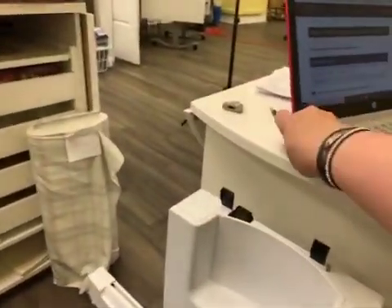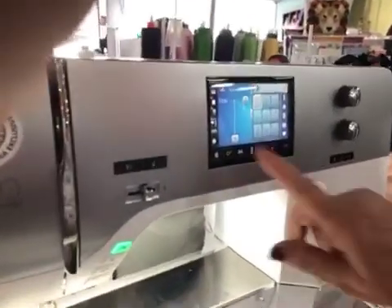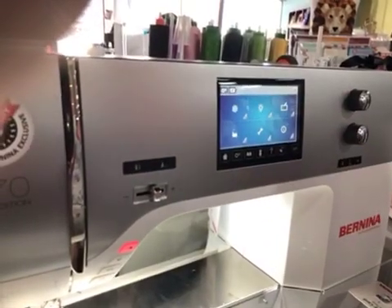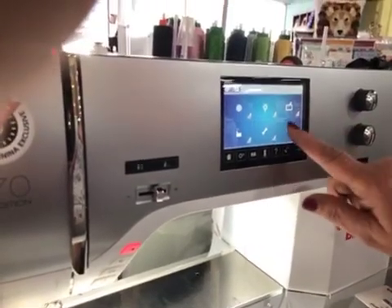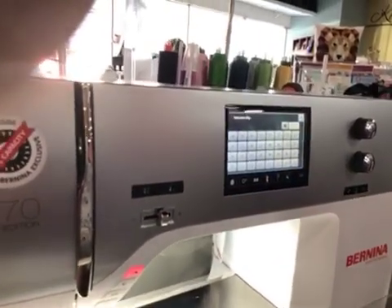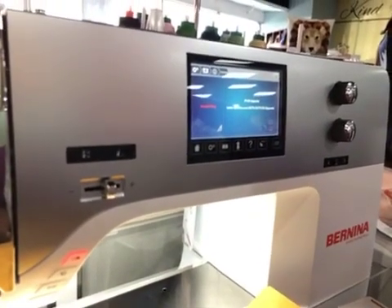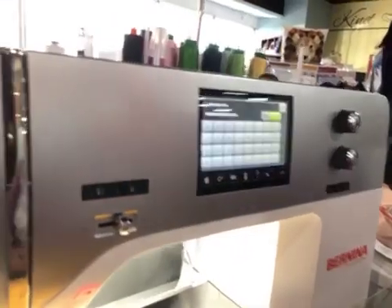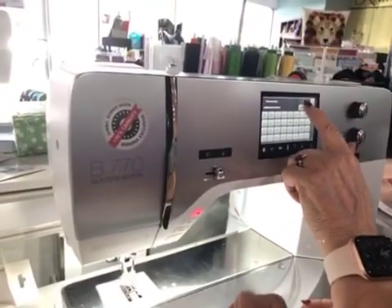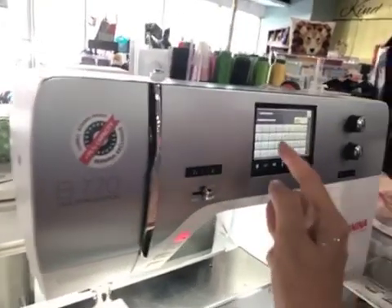We get an activation key code. We're not going to show you that because you're going to get your own. Now we have our activation code. We're going to go to settings, the sewing machine, the round icon with the eye in it, then upgrade — you're going to activate. It will have you put in your code. When you get all those numbers added in, hit the green check mark. It said invalid key, so go back and check it again. There is an M there — I wrote it down wrong. So that should be corrected, and then the rest of the code.